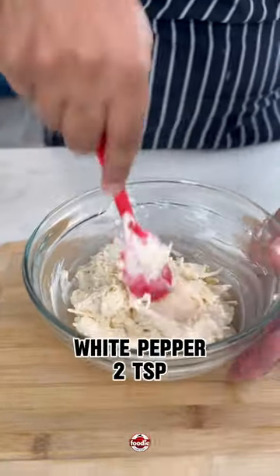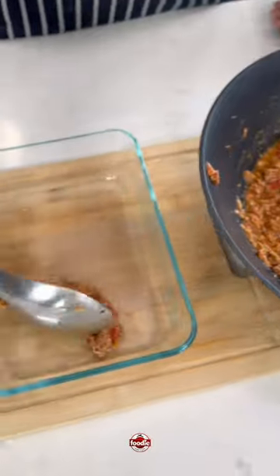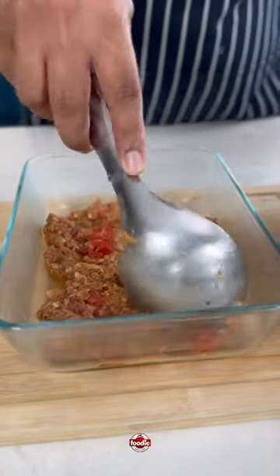The cheese mixture is mozzarella, palm mayo, and some white pepper — simple ingredients. Now it's time to build our lasagna layer by layer.